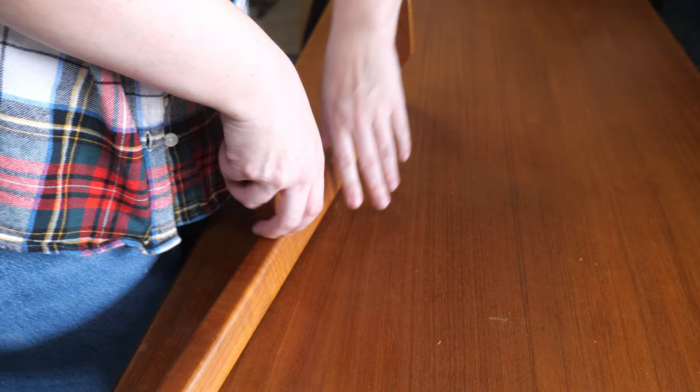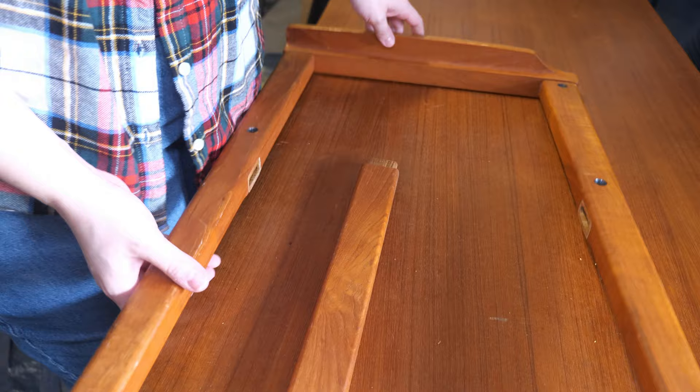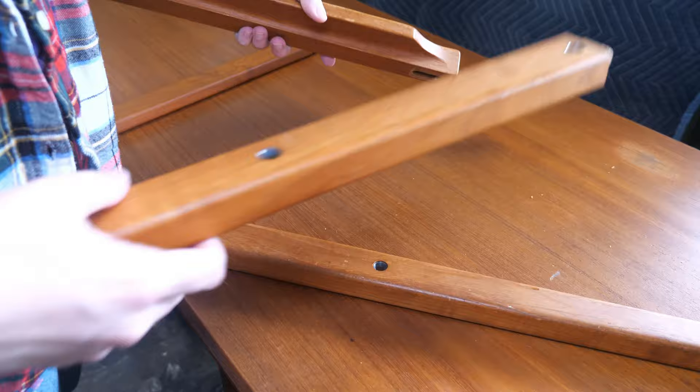Since I am taking the chair apart already, I was able to easily pull apart the right side of the chair that had loose mortise and tenon joints. We'll re-glue this after we've removed the finish.